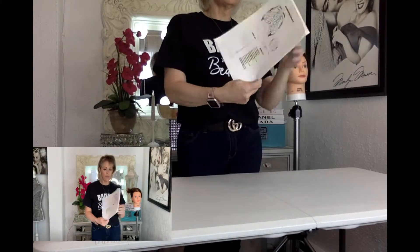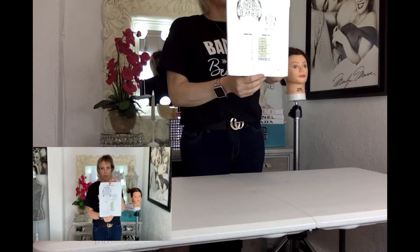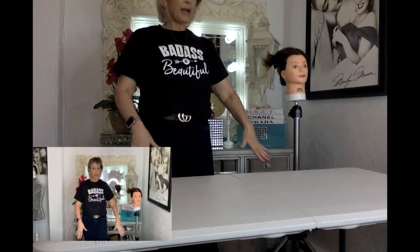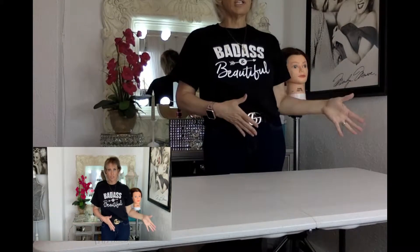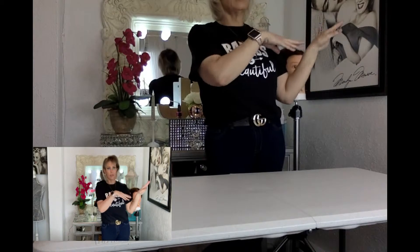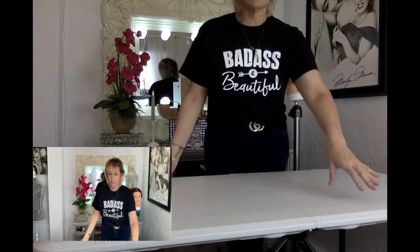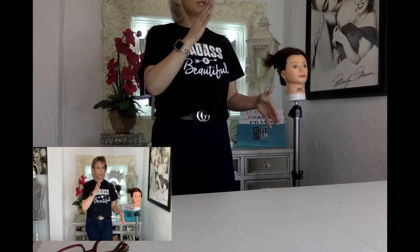One thing that definitely helped me with the exam was having the barbering steps memorized. When you get there, they want your bags underneath your little spot — you'll have a small spot, probably three students to each table. There will be cosmetology in one area, nails in one area, skincare in another, all in one cafeteria. They will tell you to make sure your bags are under the table and look clean and organized.